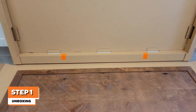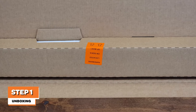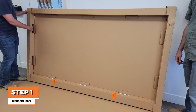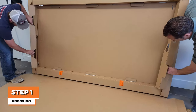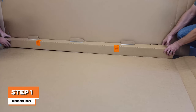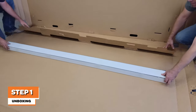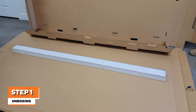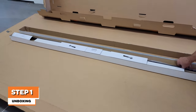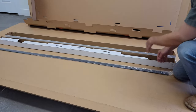Note the location of the hardware enclosed inside the channel, identified with 'hardware located here' stickers. To access the hardware box, pry open the short channels along each side, then roll open the channel to uncover the hardware box. Your hardware may come in a long white box as shown, or may come in individual boxes. Open your hardware box and refer to the contents diagram of your installation instructions to make sure that you've received all the necessary hardware to install your door.